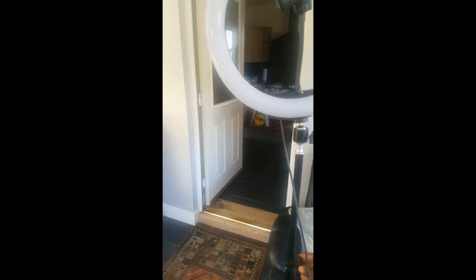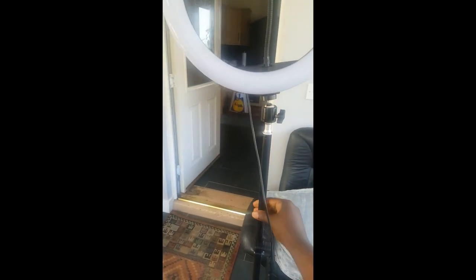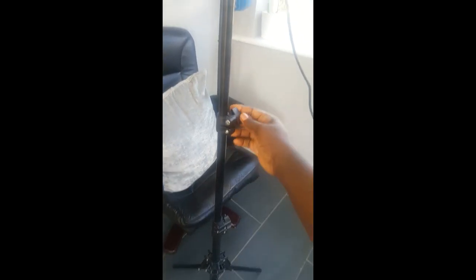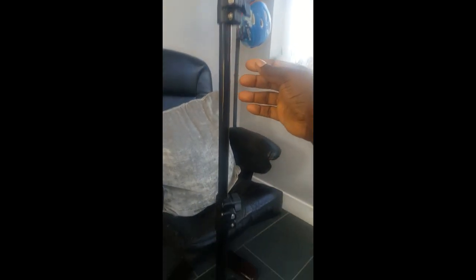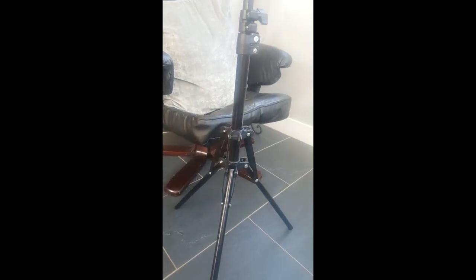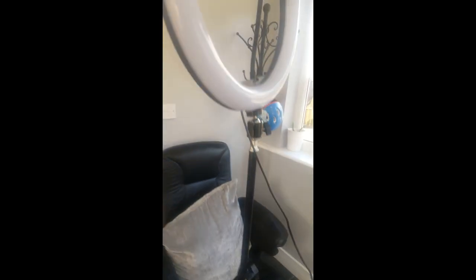It can be adjustable to any size you want. I've just pulled it out fully long, but you can just make it small with those hooks. As you can see, it goes all the way longer than my height.